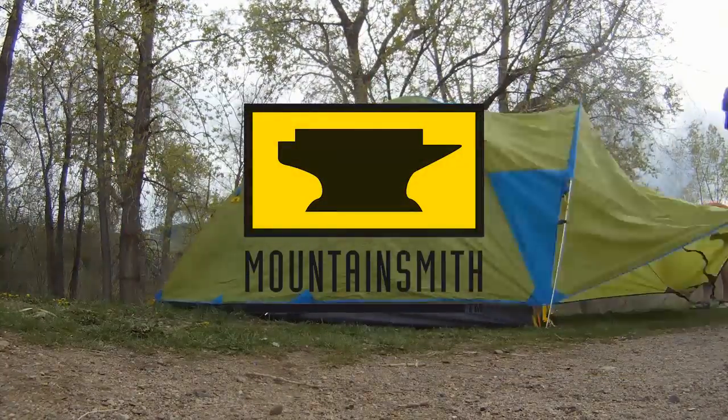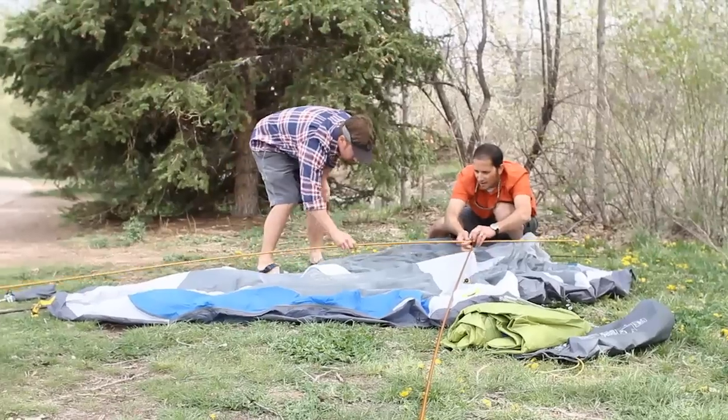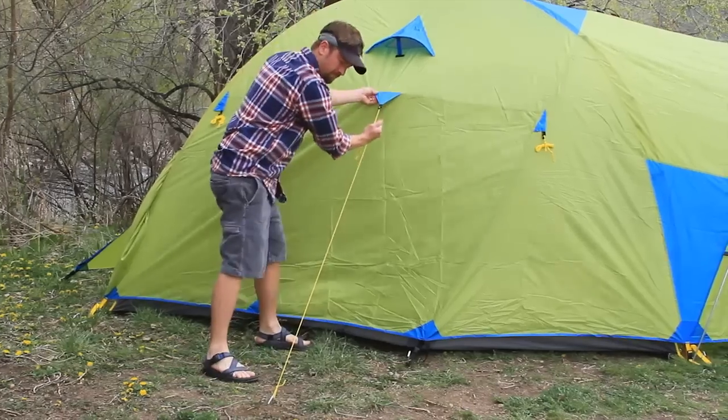The Mountain Smith Conifer 5 Plus Tent. The Conifer is simple to set up — pass the two gold poles through the loop on the peak of the roof, easy clip setup, with lots of adjustable easy pull guy lines.